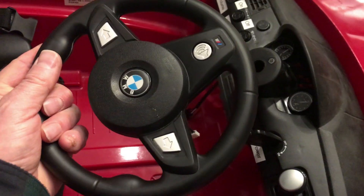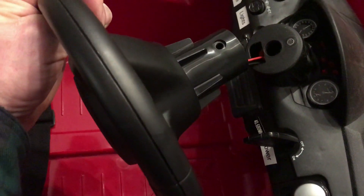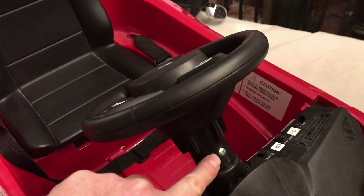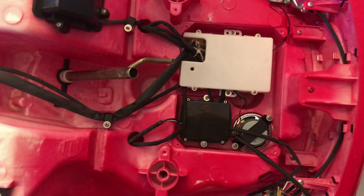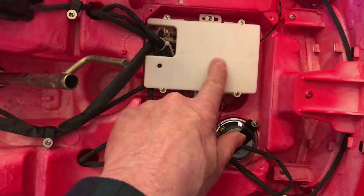I repaired the steering wheel, got it back together, and I've got to fish this cable through and get the connectors hooked up. The steering wheel is back in and the grill is reattached. Flipping the car over, I took out the front axle to get the steering column to move, but there's a whole computer under here.